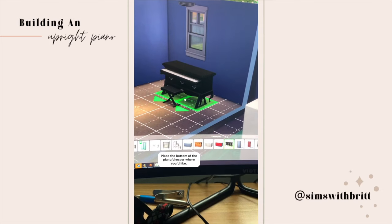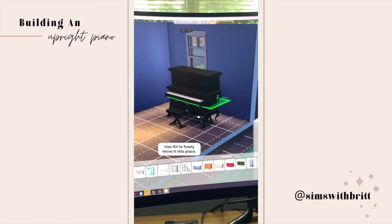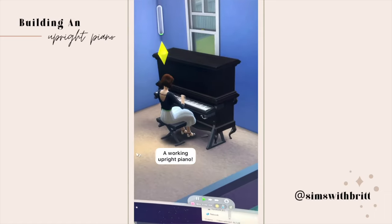I'm using the base game dresser. Place the bottom dresser wherever you like, then use the nine button to move the second dresser up and alt to freely move it into place. And there you have it — a working upright piano.